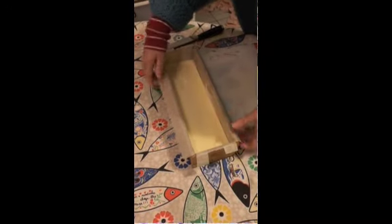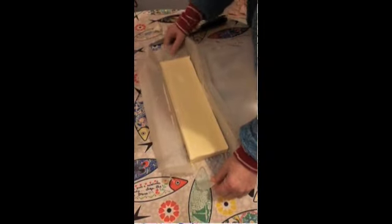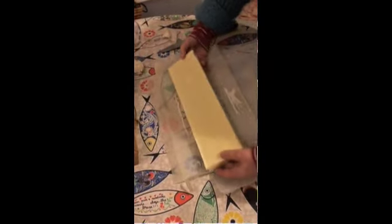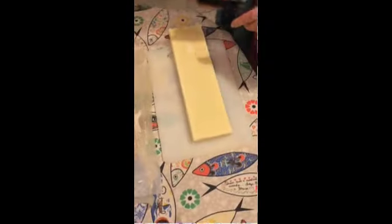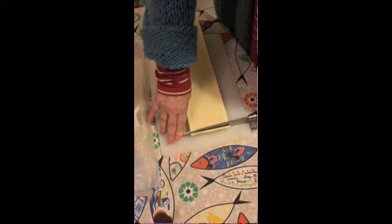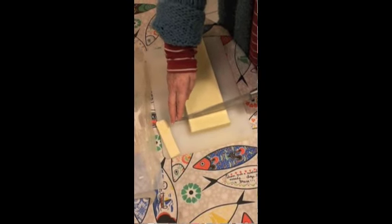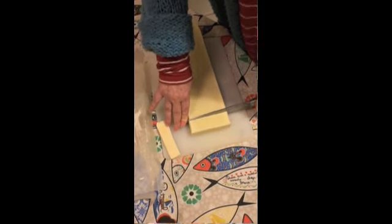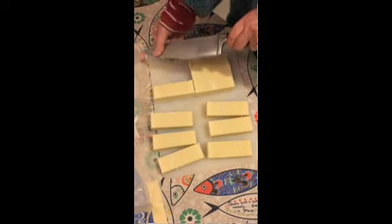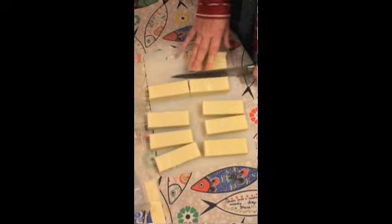The next day you'll see it will have hardened up. It's hard enough to take out of the mold but not so hard it can't be cut into slices — it's a bit like butter out of the fridge. For a nice finish, I cut a thin slice off the last piece and cut the rest by hand, using that first piece as a guide so all my bars are about the same size.